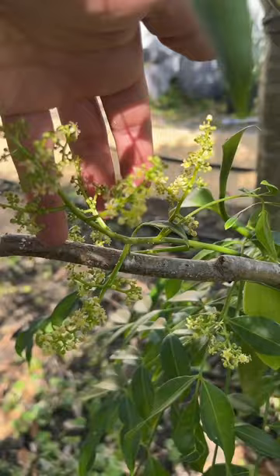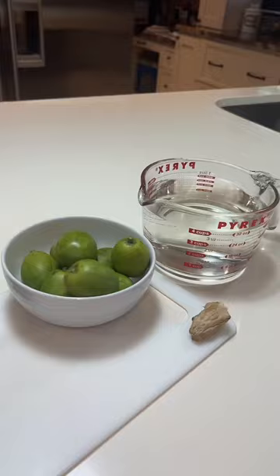But now let's get to juicing. Because the fresh June plums last longer than the juice, I only make it in small batches that I'll consume within one to two days. This recipe is super simple.